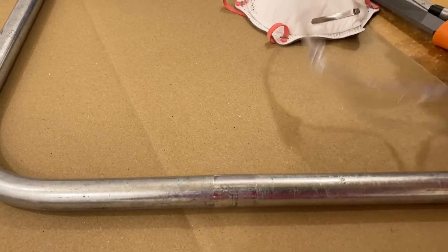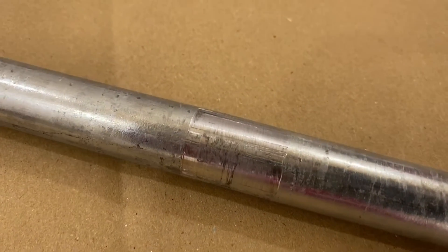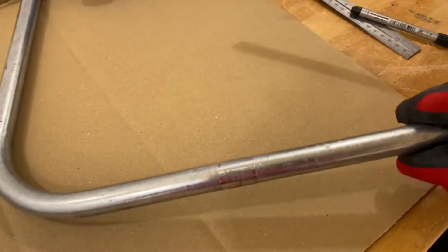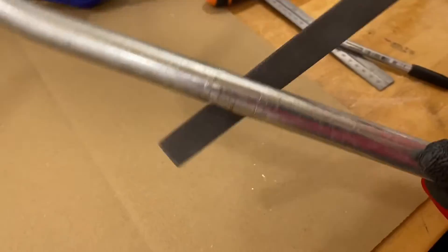I'm going to go ahead and get my PPE on. Are you going to file it before you start? Yes, I'm going to give it a file before I spray it, because there are a few little raised rough edges on there. So we're going to file those off.